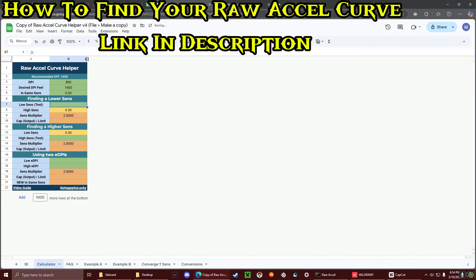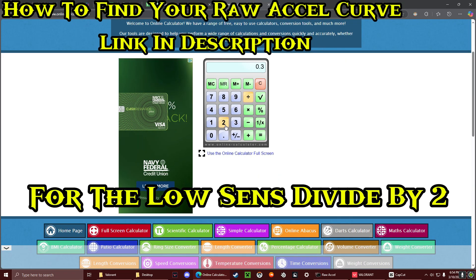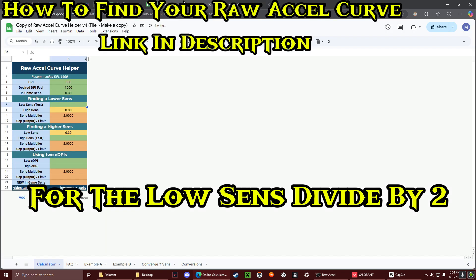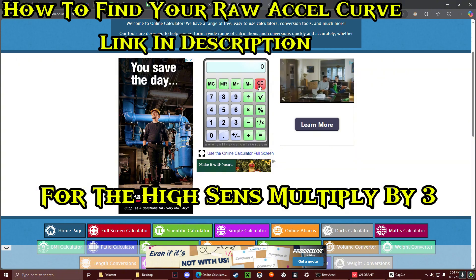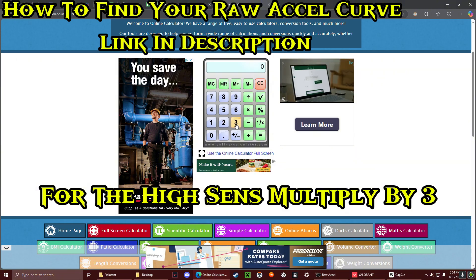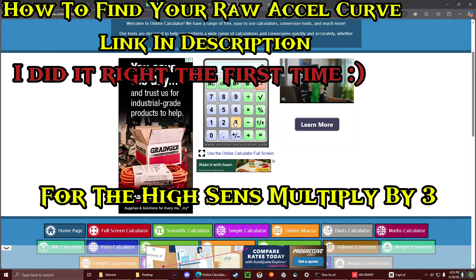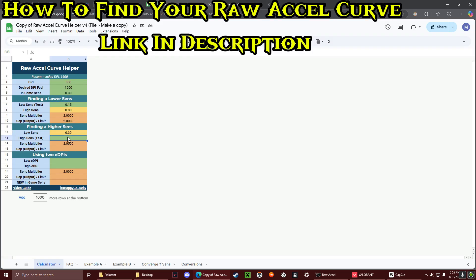For the low sense, you're going to want to do your sense divided by 2. Whatever your sense is, divide it by 2. So 0.15 is going to be for the low sense. For the high sense, you want to multiply it by 3 — so 0.3 times 3 equals 0.9. If you have two EDPIs and you're watching this video, you're already cooked.